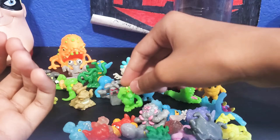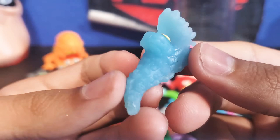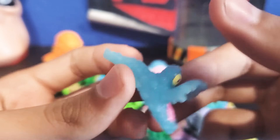Here's another blue one — this is Killer Bug. The blue Killer Bug is the green one. This is the original color for Killer Bug — a blue Killer Bug.